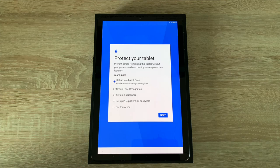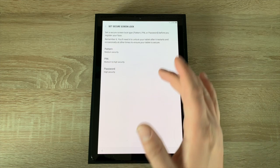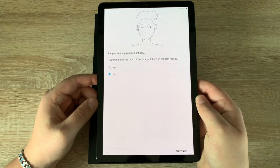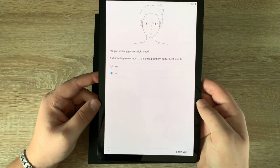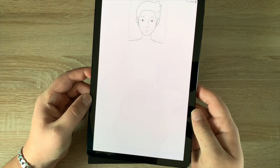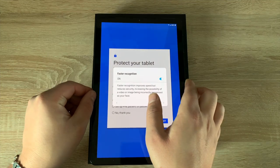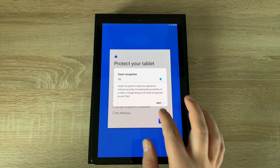For me, iris scanner will most probably not work due to my eyesight and my eyes being quite closed, so I'm going to use face recognition. You have to choose a pattern, pin, or password as a secondary option. It then asks if I'm wearing glasses — the answer is no. We hit continue and I just look at the frame — a square block to look at — for the face recognition scan.